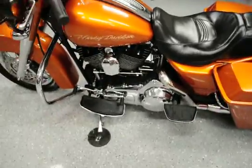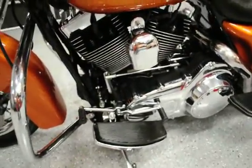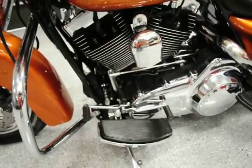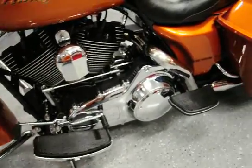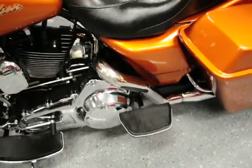Coming down here to the left side of the engine — really clean bike, somebody's taken care of this bike in the past. There's that Reinhardt pipe coming out the left side, coming behind the bags.